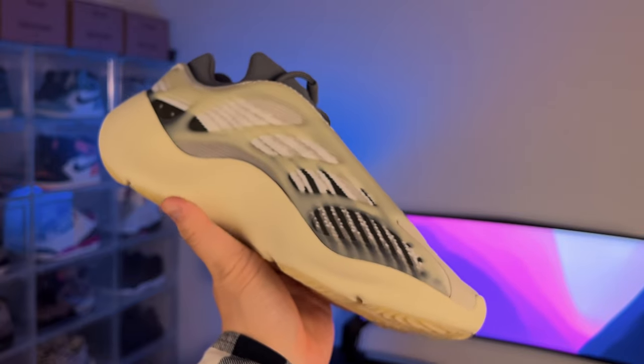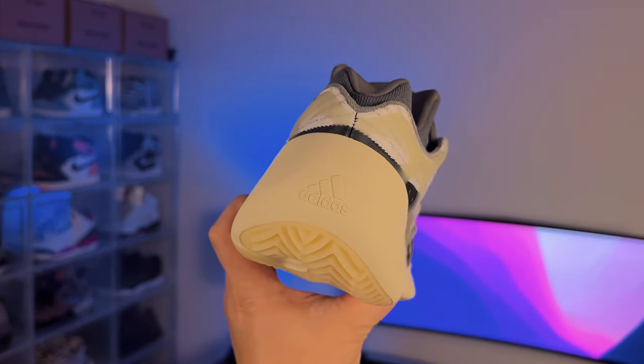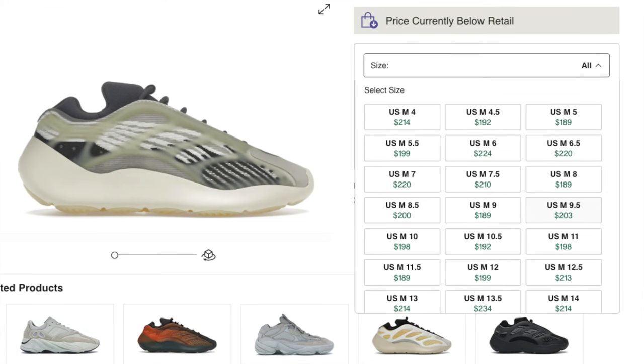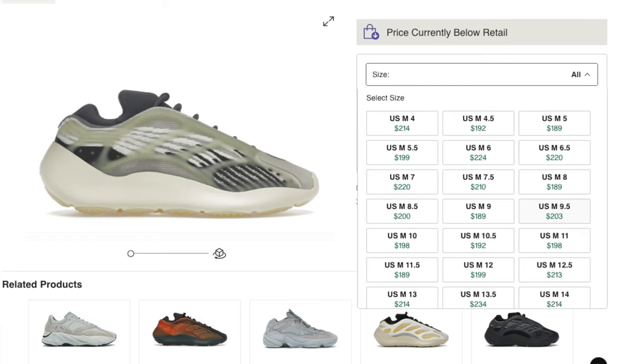Would I run in them? Probably not. Overall, I'm loving these V3s a lot. They're decently comfortable, laceless, and they glow in the dark. If these look good to you, they're currently going for less than retail on StockX in most sizes. Thanks for joining me everyone, and I'll see you on the next review.